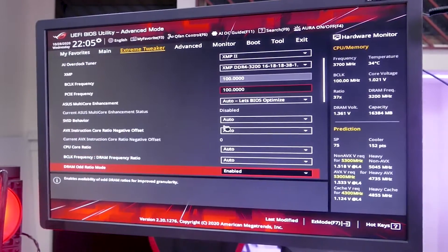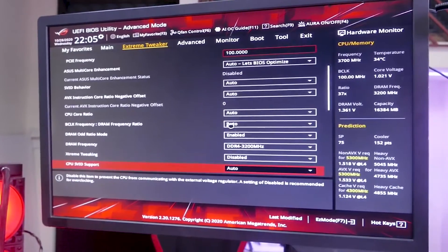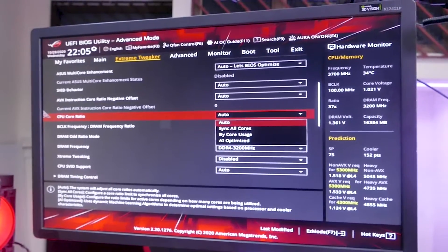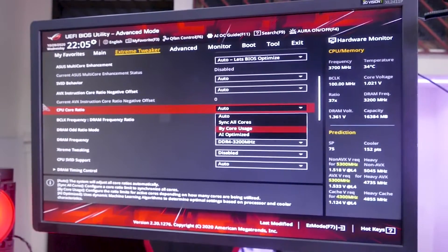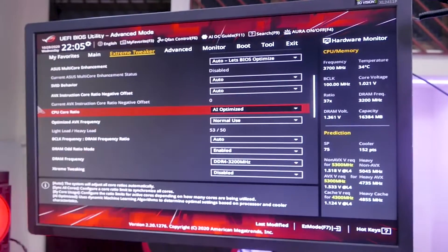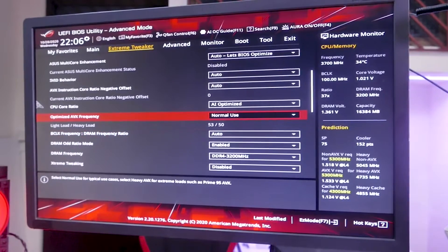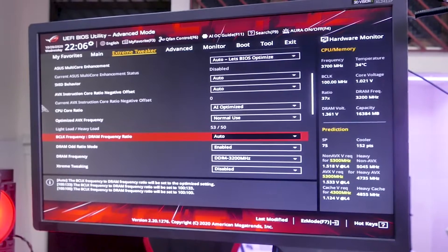The interesting part is that for the ROG Strix line of motherboards, which includes this one, we have this option here: the CPU core ratio. On other motherboards, all you have is auto sync all cores or by core usage. This particular motherboard has an additional option called AI Optimize. I'm going to press this and set optimize AVX frequency to normal use. It has predicted that my light load will be 53 and my heavy load will be 50.